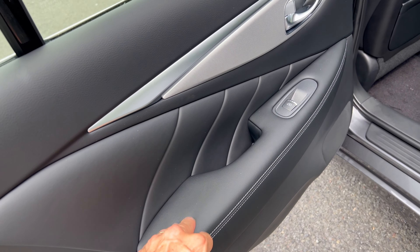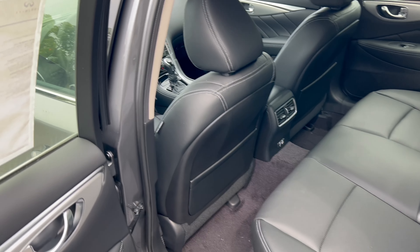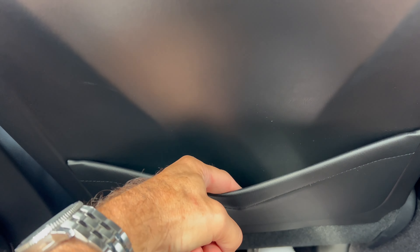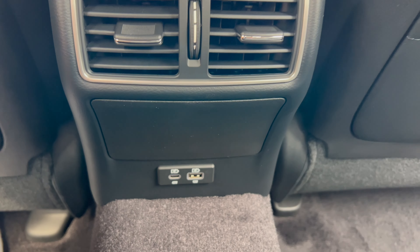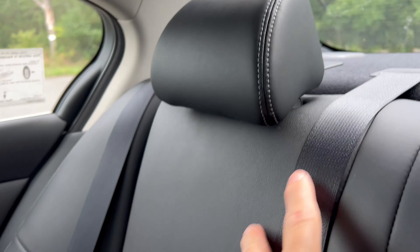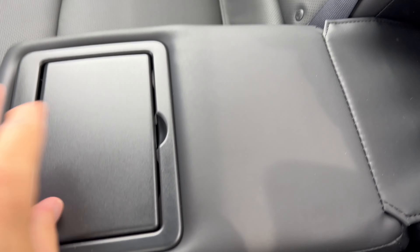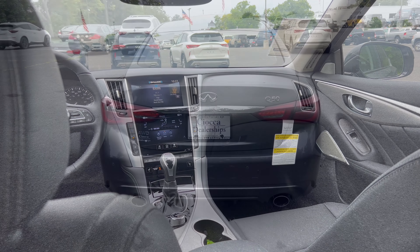Getting into the back seat — the rear door panel matches the front with the same leather materials, which keeps a nice consistency of design front to back. With the seat set for my driving position at five-foot-eleven, there's plenty of room for head, shoulders, and knees. There are leather seat pockets behind the driver and front passenger, two heat and air vents in back, USB-C and USB-A ports, and graphite leather rear seats with cross stitch — nice, comfortable, soft, and poofy. The armrest has two cup holders.